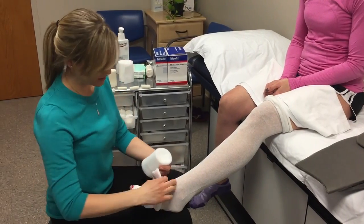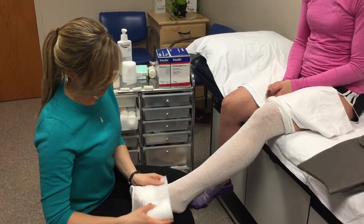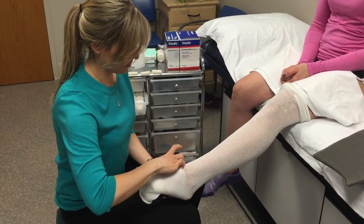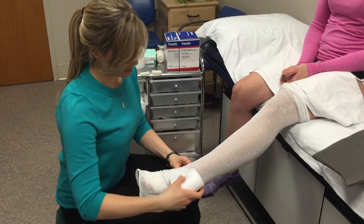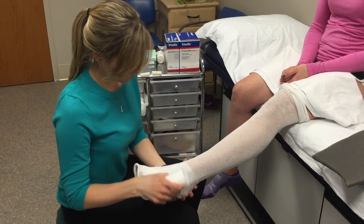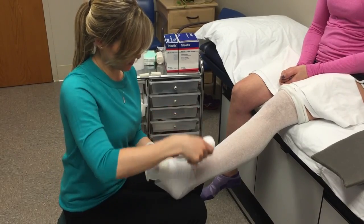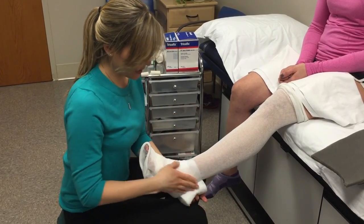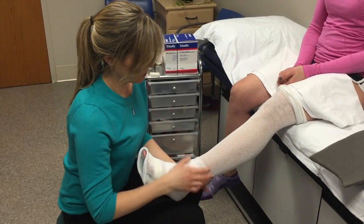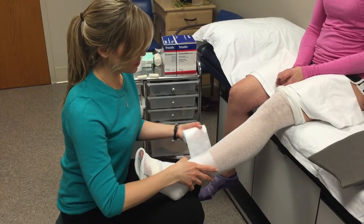Now that you've finished securing the toe bandage, go ahead and pull the stockinette down, and we're going to pad the leg with some cotton just for comfort and to make sure that we cover the bony areas of the ankle or any areas that are shaped a little bit irregularly. So you're just going to do a spiral, and you can flex your foot a little bit. Once you feel like you've padded the bony areas well enough, just spiral your way up, covering about 50% of the last layer, and keep going up to just below the knee.